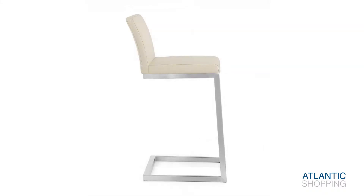The stool is available in both real or faux leather upholstery, coming in a variety of colours.